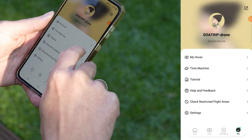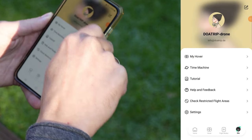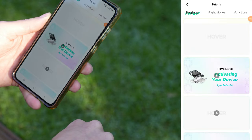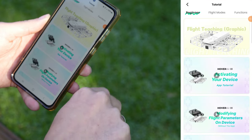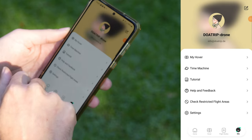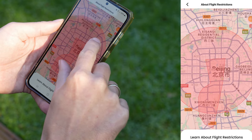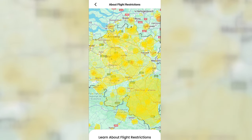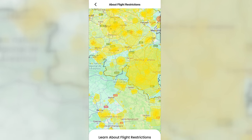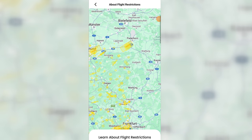The last section in the menu is 'Me', with a few cool features. Here you can see all registered Hover Air drones and connect to any of them directly if needed. If you're uploading photos or videos to Hover Air Social Cloud, you'll find your history under the time machine. Tutorials offer some flight tips while help and feedback is where you can contact support if your drone is damaged — you'll usually get a response within a few hours. The most interesting feature here is 'check restricted flight areas', which gives you a map with no-fly zones. The map is pretty basic and most countries have better solutions from their aviation authorities, but it gives you a rough idea of where to avoid flying.